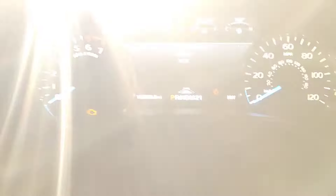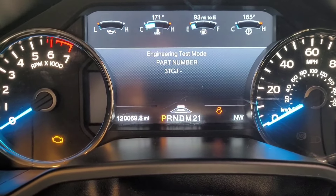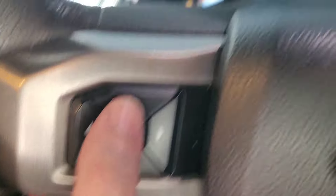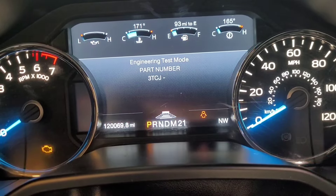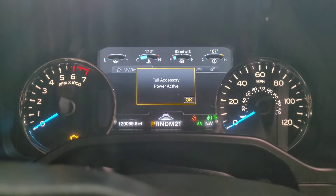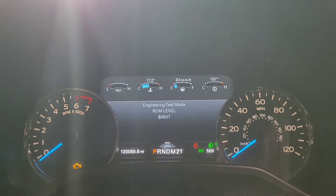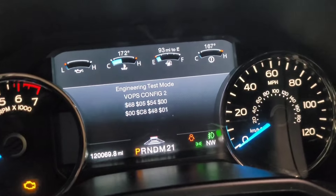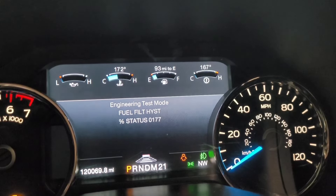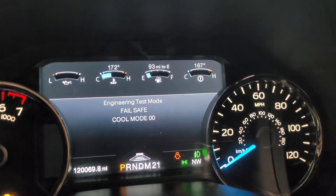I'm gonna go into engineering test mode - see that? It'll test all the gauges first. This also gets you access - it's going up and down left and right on these menus. Now you might notice a bunch of these gauges: some of them you might know exactly where they are, some of them we have no idea what they are - but pretty neat. On some of them you can make changes, adjust them, tweak them. Just be careful what you're messing with.